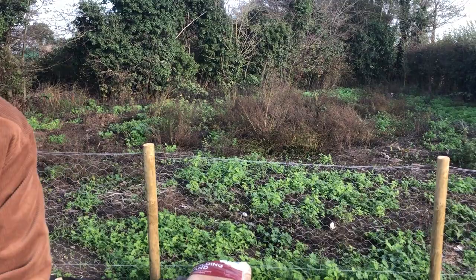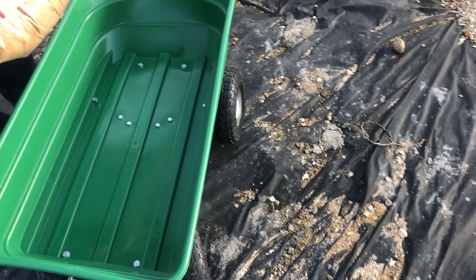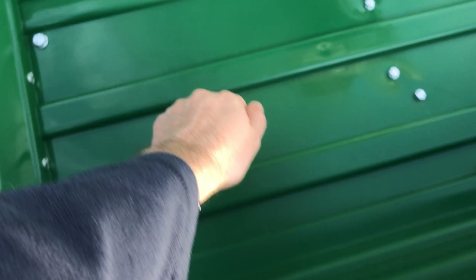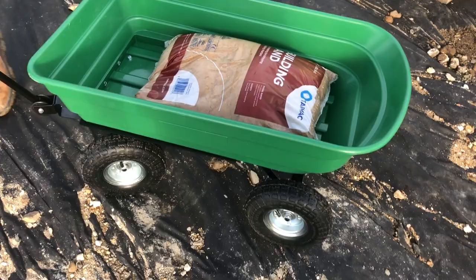The ultimate test — let's stick a bag of sand in it. You'll notice the body is green plastic, so it's easy to wash; just tip it and let the water out. You could put a bit of cardboard in if you wanted. Hours of fun with the grandchildren wheeling around the garden with this. There's a bag of sand in there.